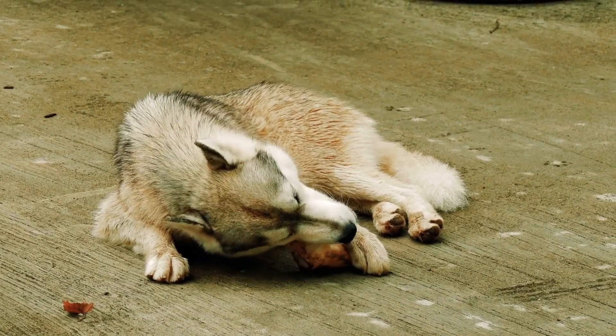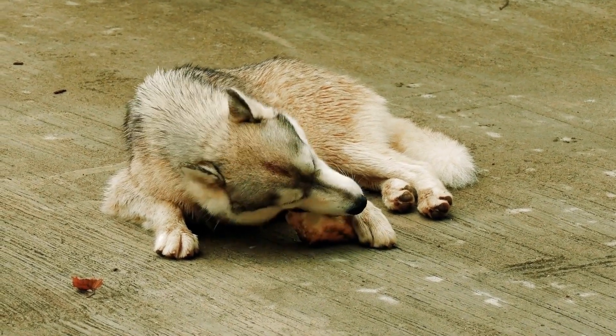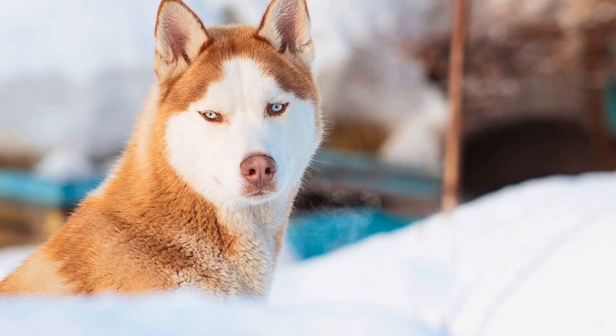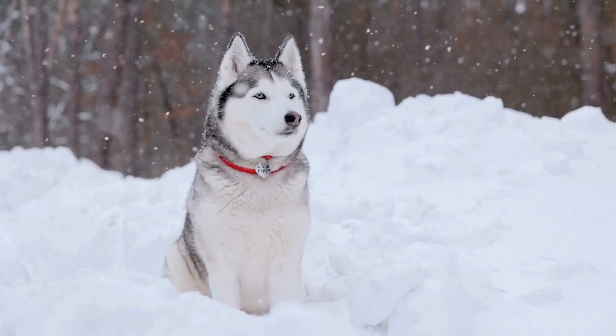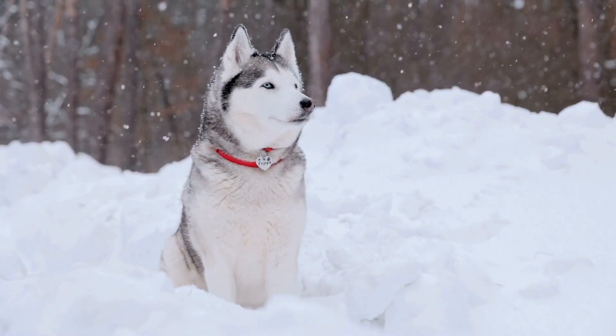2. Socialization. Socialization is crucial for Siberian Huskies. Starting at a young age, expose them to various environments, people, and other dogs. This will build their confidence and help them become well-behaved dogs. Take your Husky on walks, visit parks, and enroll them in obedience classes to give them opportunities to interact with others.